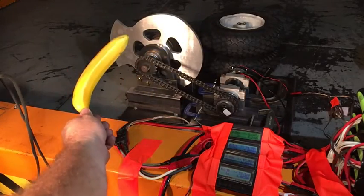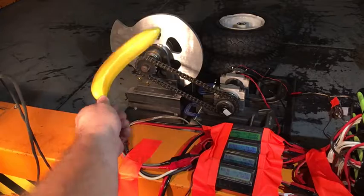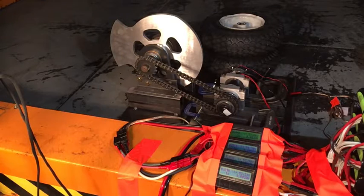Mark. Alright, this is test number six of the single tooth blade. This is the first test of this blade, and the sixth test of the motor. We're doing four strings at 48 volts.